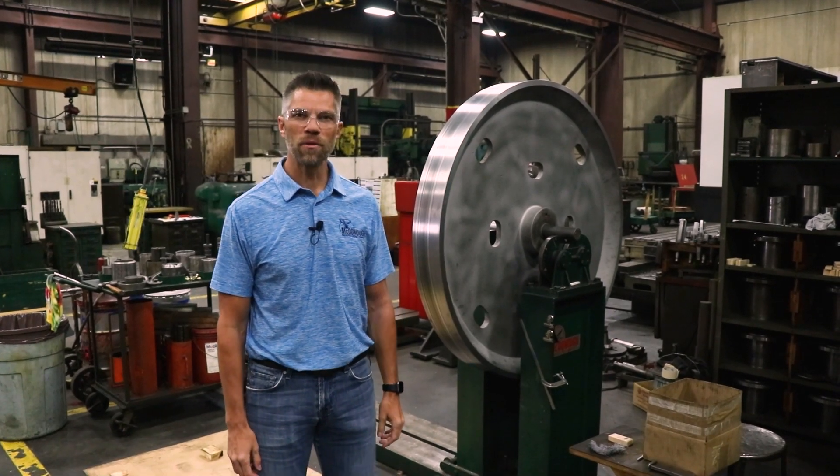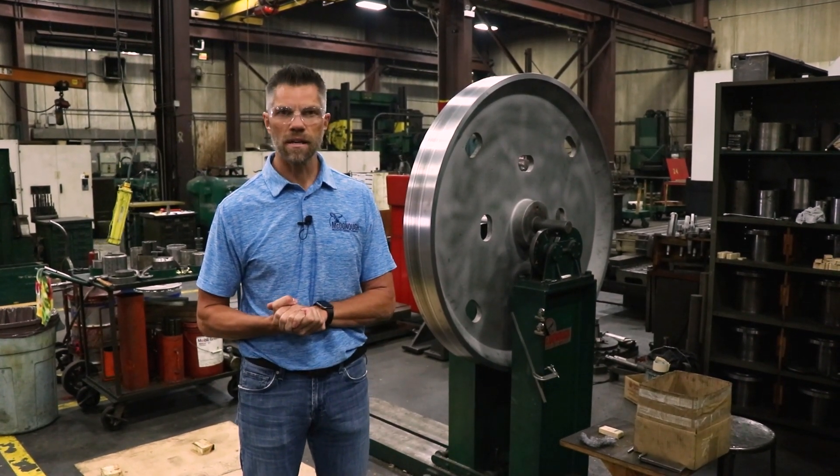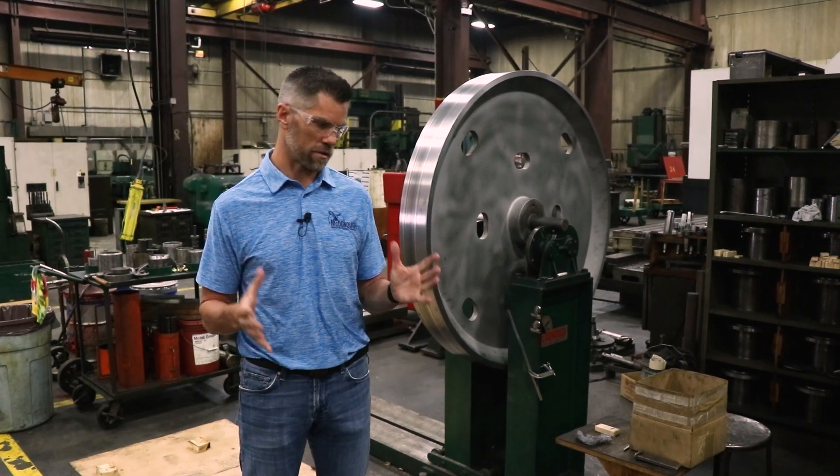Hi everyone, Matt Tietz, owner with McDonough Manufacturing. Today I want to talk about balancing our bandmill wheels.